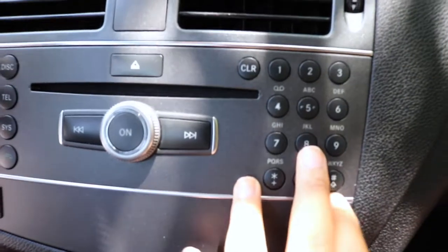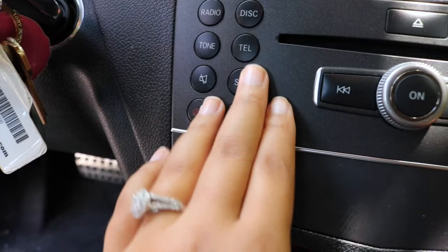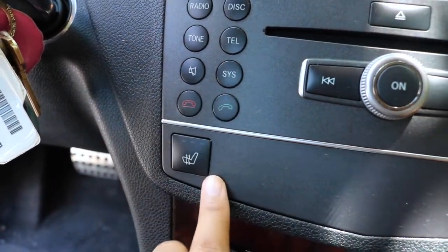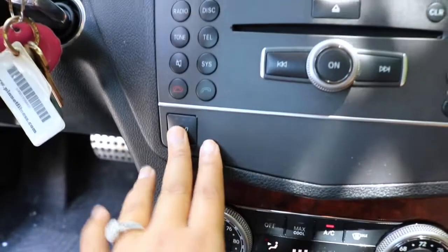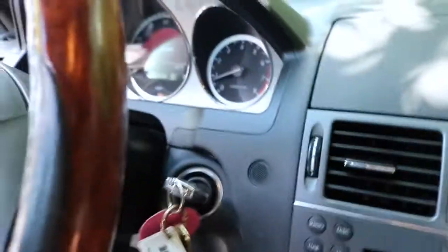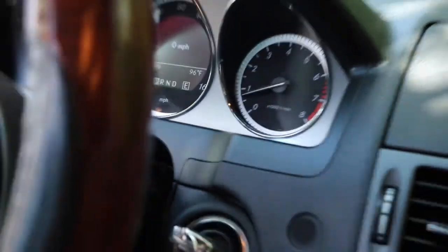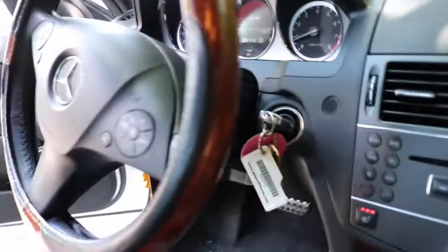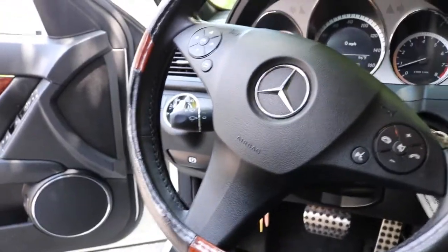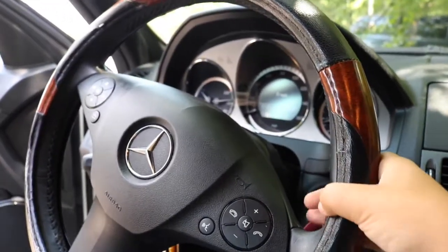These are the buttons you use to call people; you can control your telephone, your disc, and hang up or call. This is my seat warmer, which is actually one of my most loved parts — but it's 96 degrees outside so we don't really need it on. This is the steering wheel; you can also call and change the radio station with it.